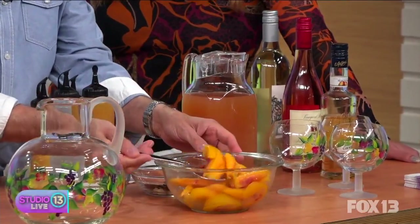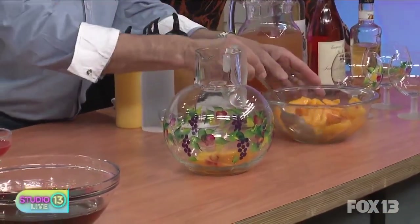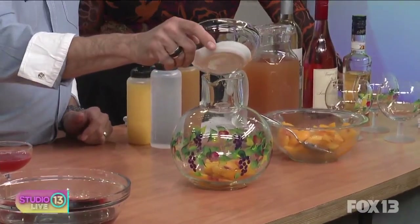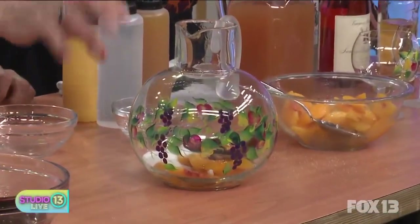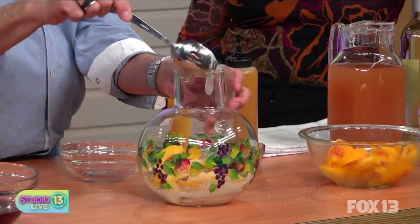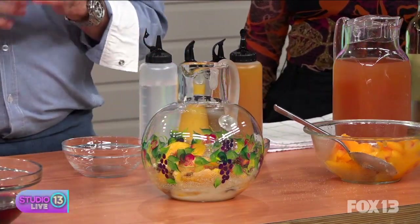We're going to start by putting in the peaches, of course. I have to give a shout out to my wife — this is one of our favorite entertaining pitchers, given to us when we got married 20 years ago. The only problem is she never lets me use it for sangria because she always has flowers in it! So what I have in here now: peaches, sugar, cinnamon, star anise, vanilla, and cardamom. Normally I'd add hot water to help the sugar dissolve and help the spices open up a little bit.